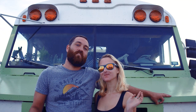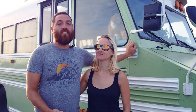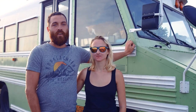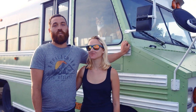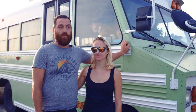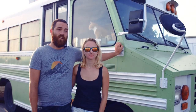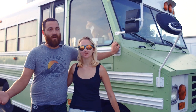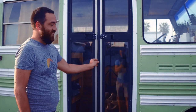Hey guys, I'm Gavin, this is Lex, and this is the Meadow Mini, our 2000 Bluebird Mini Bird School Bus conversion. Come take a look. We got these colors because we wanted earth tones. We ended up with a Rust-Oleum White and Meadow Green — that's how we got the name. Another side fact is that the Jets play in the Meadowlands and they're my favorite team, so I got to pull my hometown team into it.